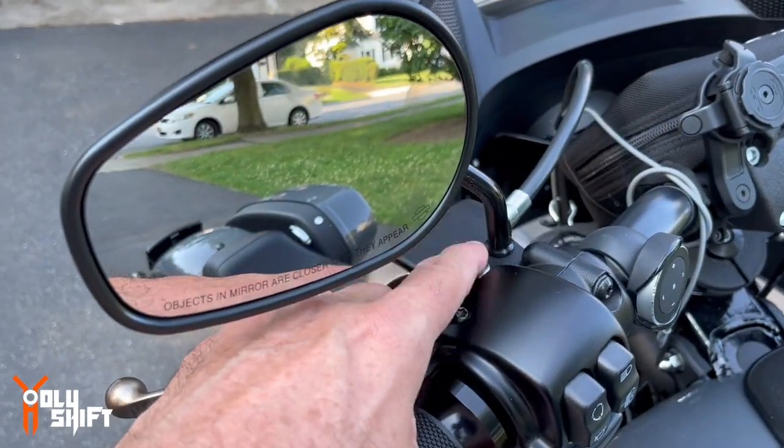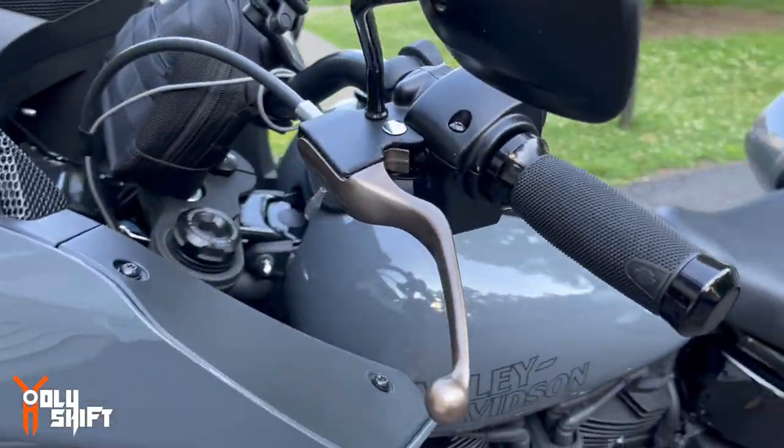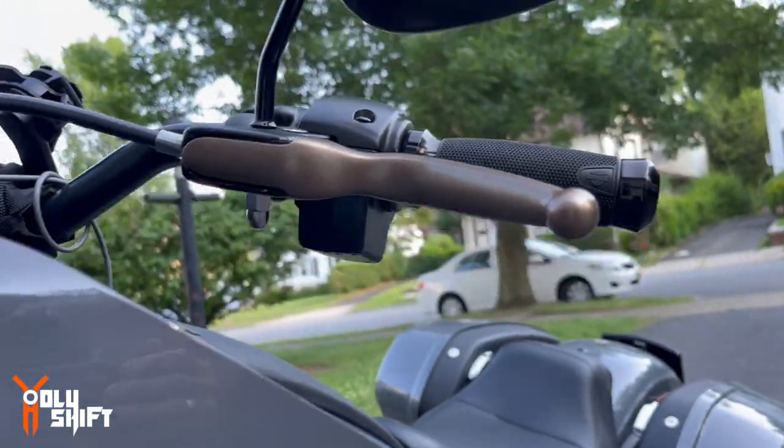Maybe I should have done this pin as well — maybe black. That's easy to do, or just buy one. That's what it looks like.